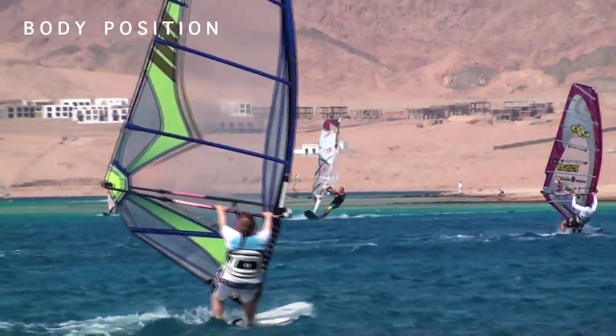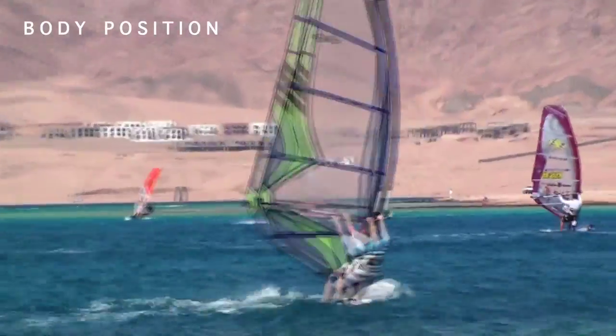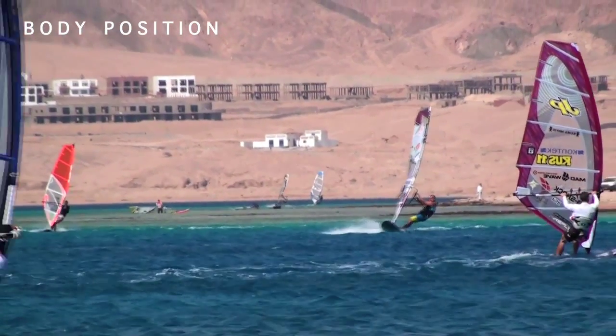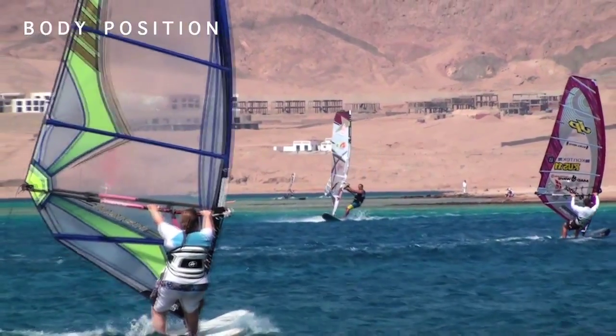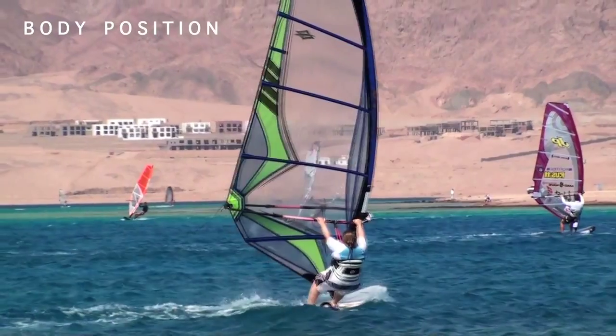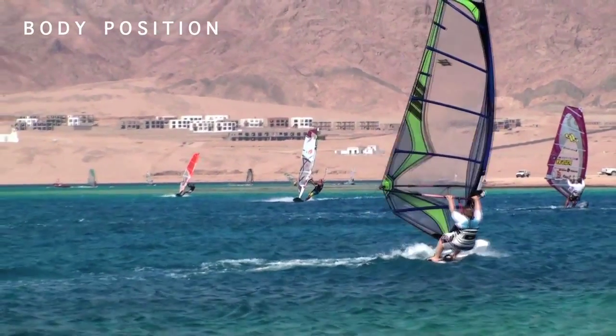Today from the Baker Academy free series we have body position. Body position, or as I like to call it, getting from point A to point B, is the most important part of windsurfing. If you're not in the correct position going into jibes, tacks, forward loops, or back loops, or anything, you will not be able to complete that manoeuvre.